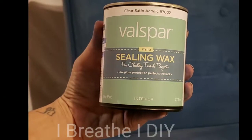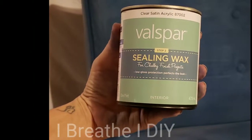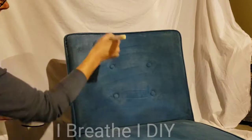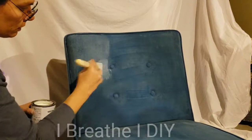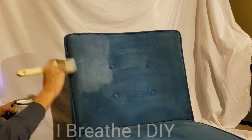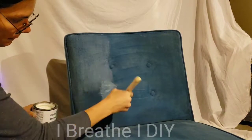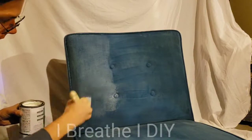Once you've sanded your final coat, you get to move on to the waxing. This is really going to seal in the paint so it doesn't transfer onto any clothing. This is a sealing wax and you want to apply it in small areas. I am using a clear wax because I don't want to dull down the blue.